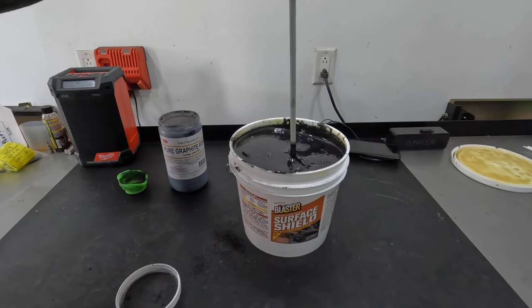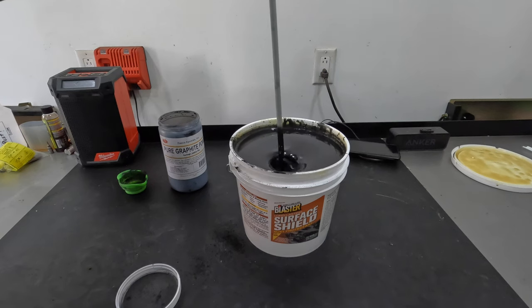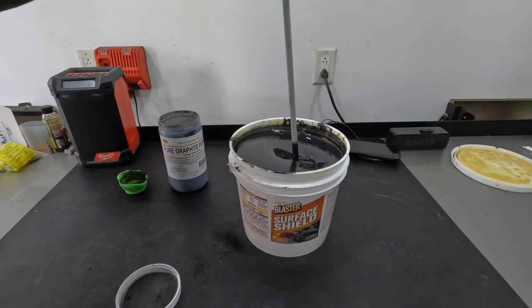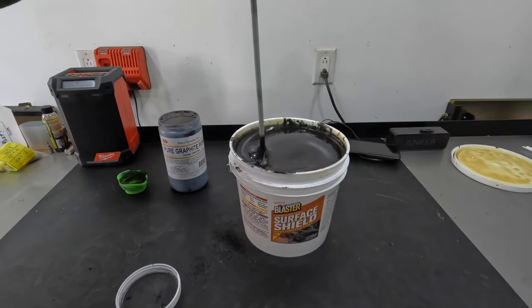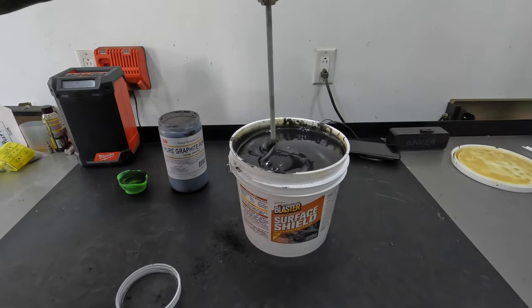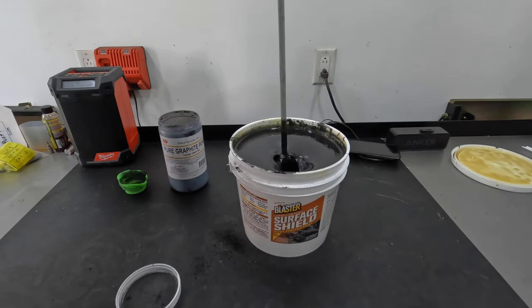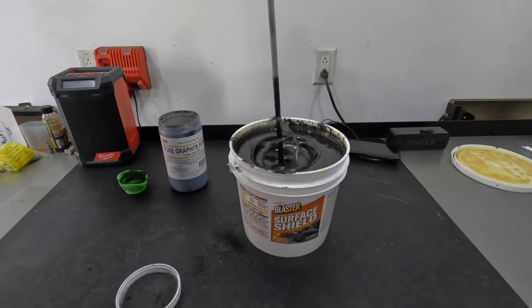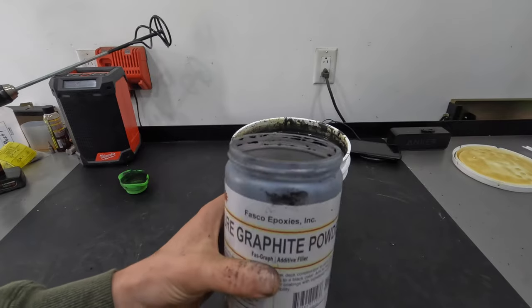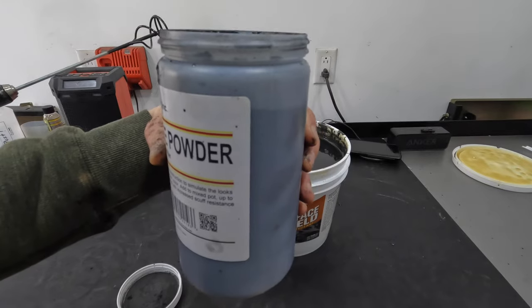So that's three quarters of a cup to one gallon. And here you go, guys — that was three quarters of a cup, and I still have a ton left in the container. I might have used an eighth of this container at the most.